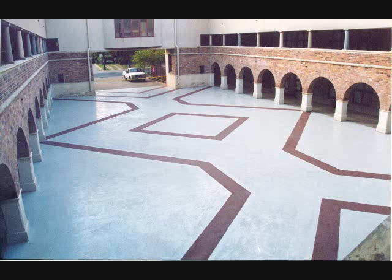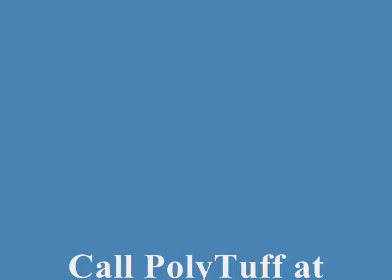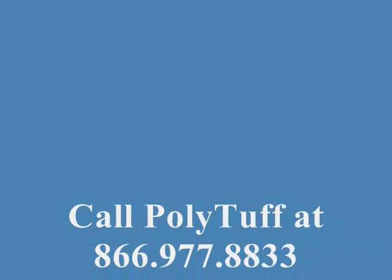Polytuff Systems International manufactures a wide range of joint sealants and deck coatings for parking garages, parking lots, rooftop living, and balcony and breezeway applications. Feel free to give us a call at any time at 866-977-8833.